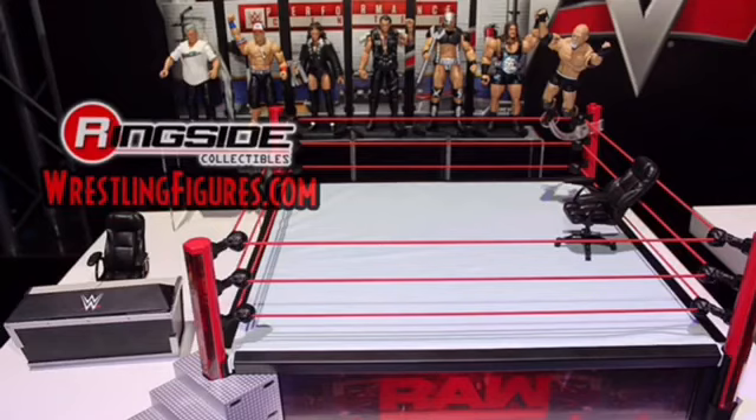Don't forget to thumbs up this video, leave a comment below and tell me what you think of these new figures and all this new stuff. I'm live streaming tonight at 9 PM Eastern Time, so tune in for that. Stay beastly!